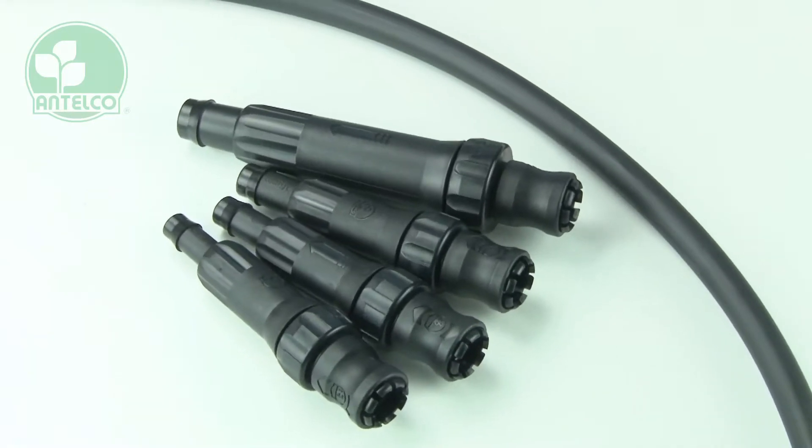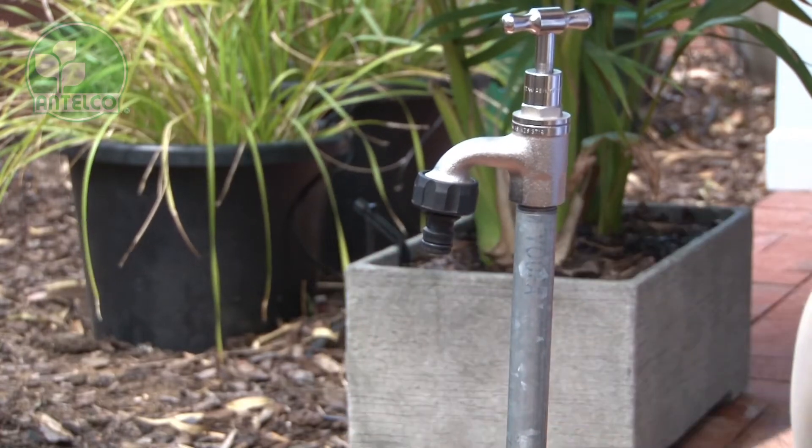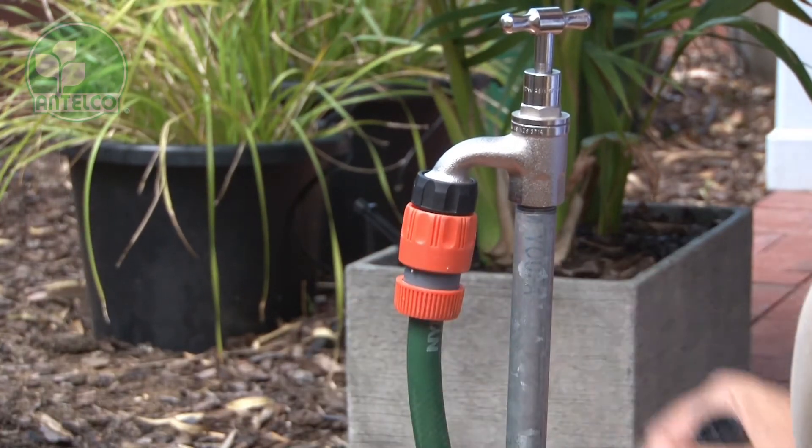Antelco snap-on filters are designed to connect directly to standard tap adapters, allowing other hoses and pipes to be easily swapped on single taps.